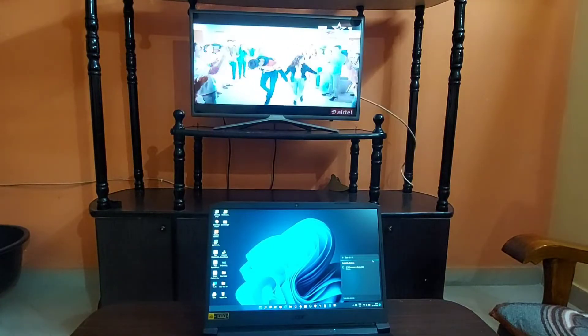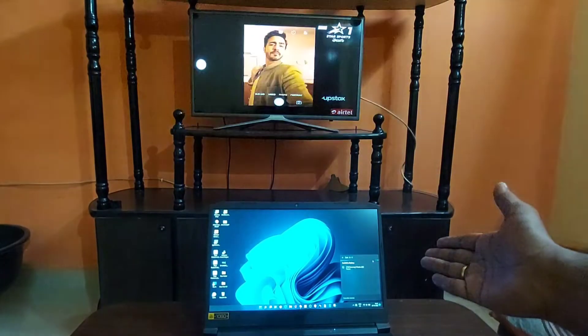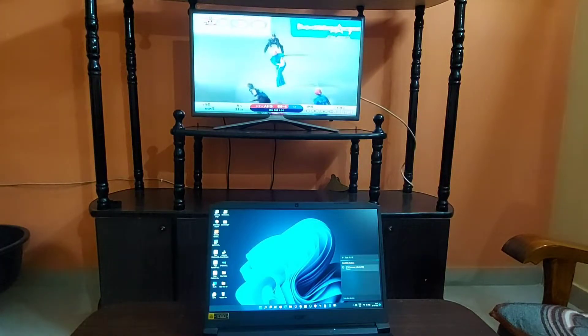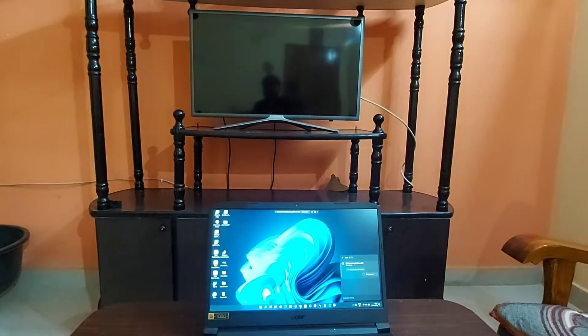You can see the available devices, and you can see it in the display. You can see the Samsung TV listed there, and if it is currently connected, you can see that as well.